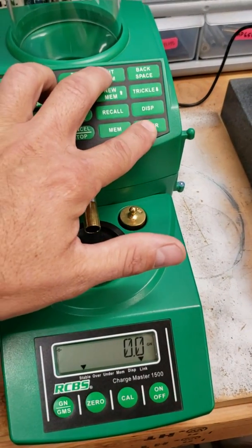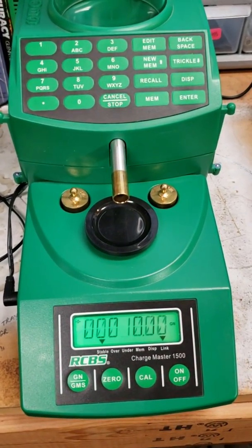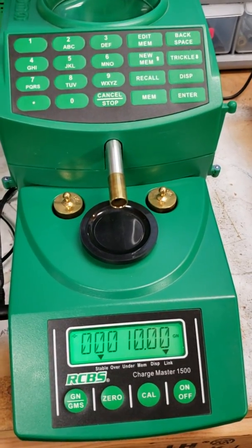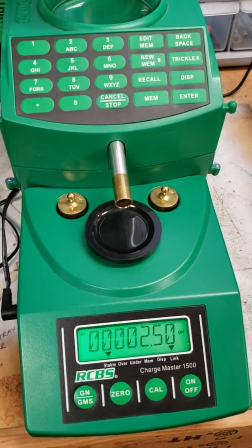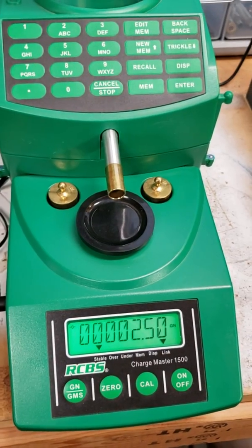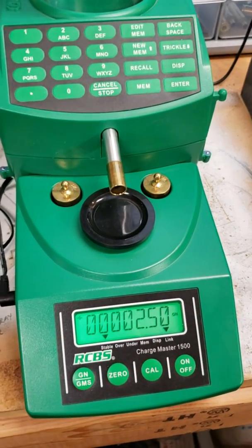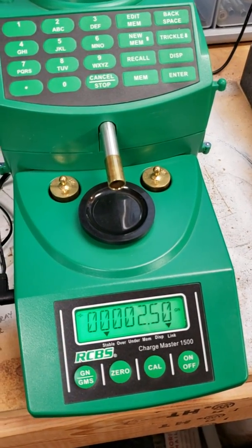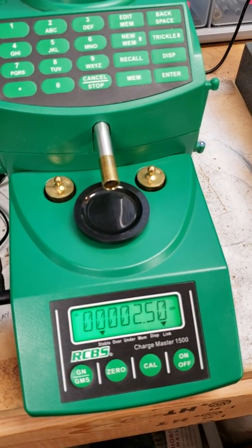To edit these programming mods, you go Enter and Edit Mem at the same time. I've got this one set up the same way as the other one, I'll just use this one to show you. Normally it's like 15 and change to go from your fast throw to your medium trickle. I set it at 10. Hit Enter. The next one — I think it's 3 point something on the Chargemaster, like 15.68 or something like that — I change it to 10. And then this one's like 3.48, so the parameters are reading down to a hundredth of a grain.